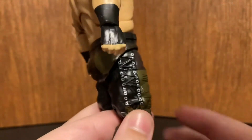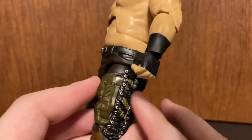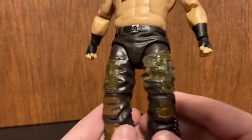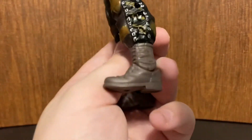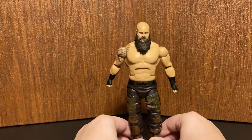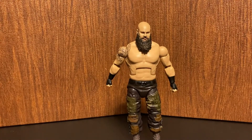He still has the back bicep tattoo. Going over his pants — like all his gear, they're newly sculpted, really detailed pants. Then he has dark chocolate-colored boots. That covers the figure overall.